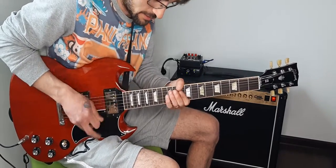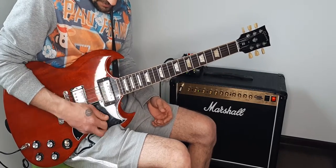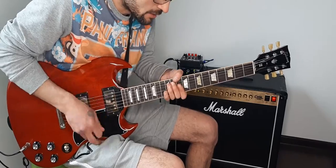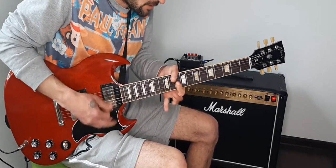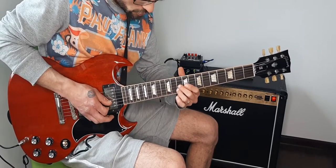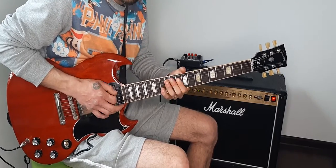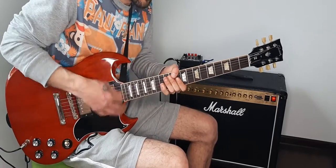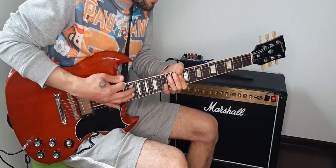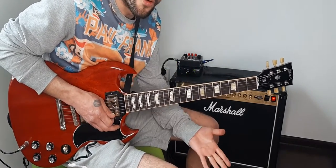I'll show you again — he's going on the high notes, always twisting on the D pentatonic. Basically it's those two notes — you're bending them.